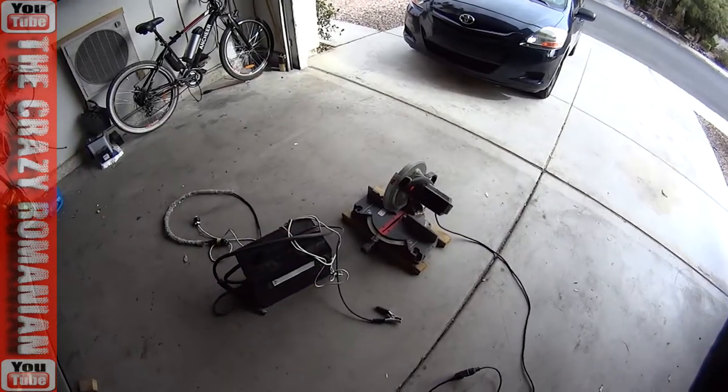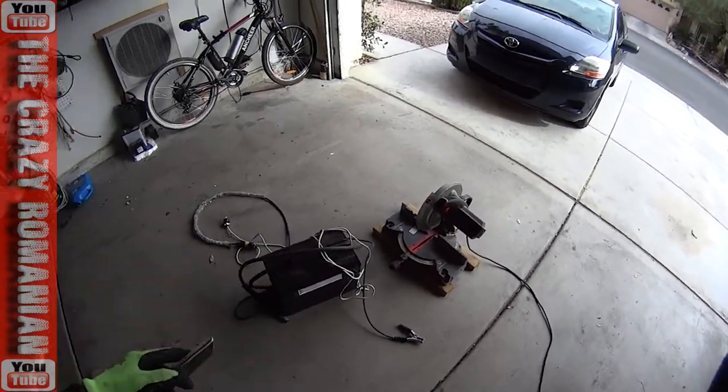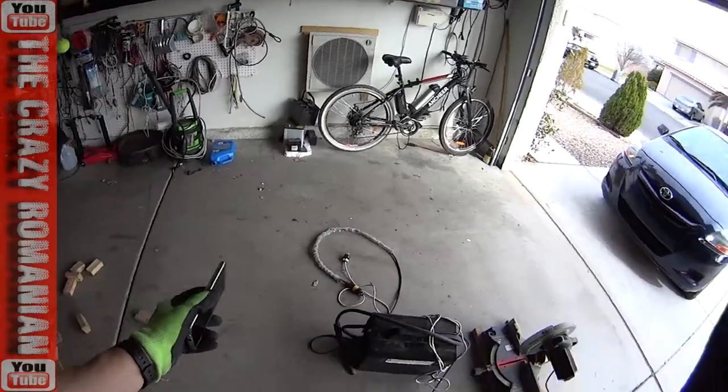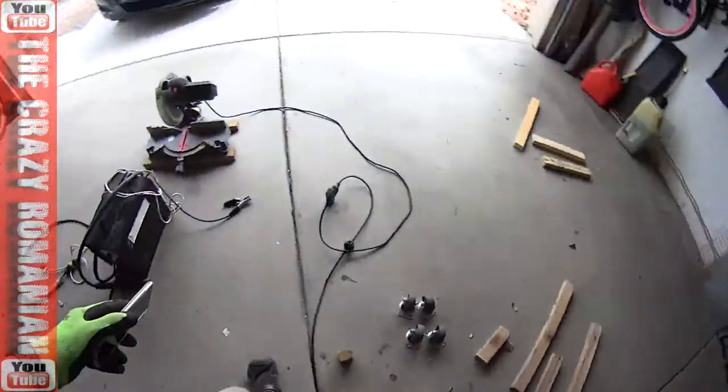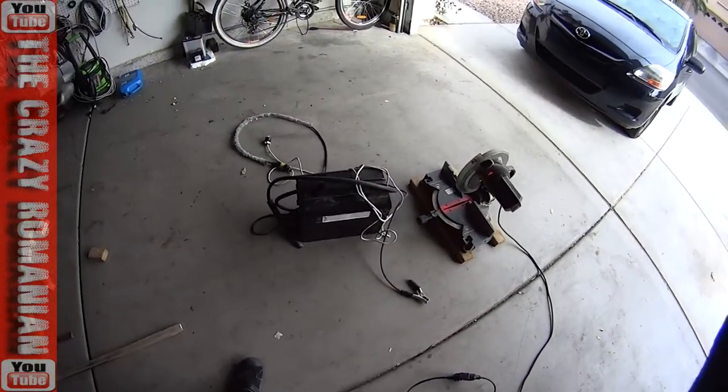These two are the heaviest items that I have in the garage and it's always a task to move them around. I stored them over there in that corner but today I'm going to build with these wheels and with that scrap wood a little shop unit that I could move them around with.